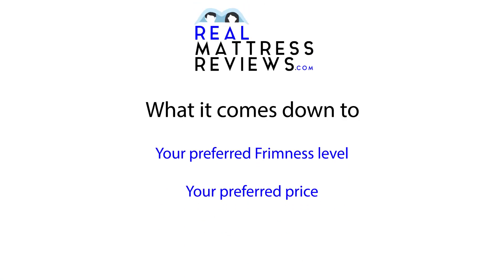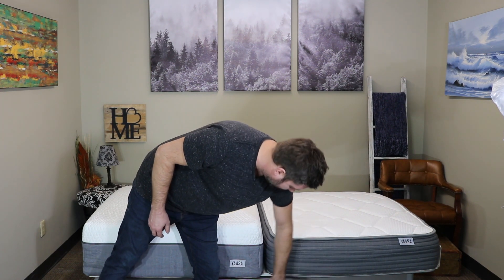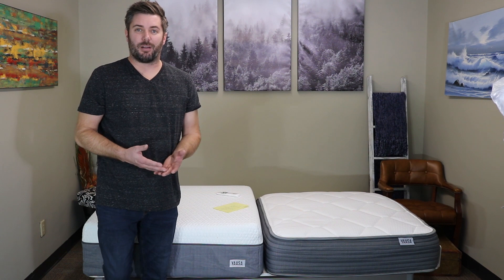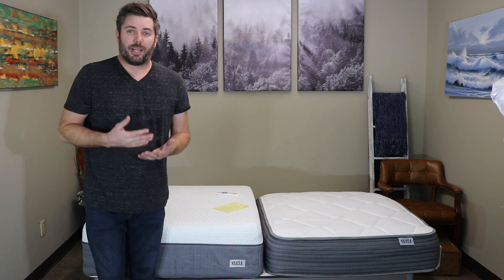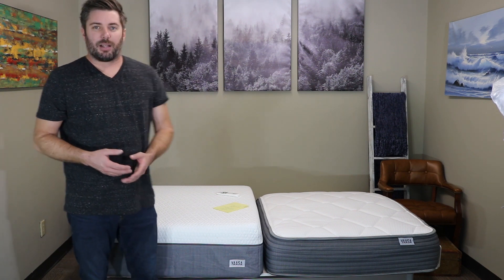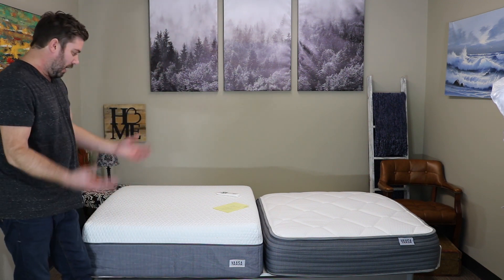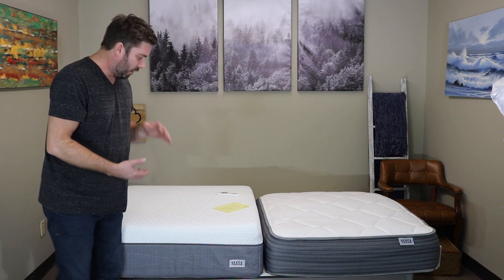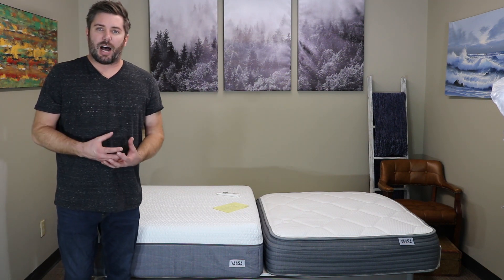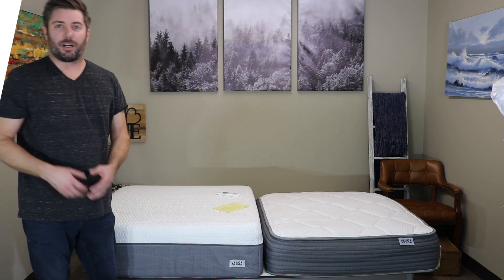It really comes down to the firmness level you're after and the price point you want to hit. The sleep system deal on the website — the Queen Yassa One with the base — is a steal. The base itself is normally more than that, and a lot of times bases are sold for more without a mattress, so you're getting a really good deal. If you are looking for a thicker mattress with more softness and more pressure relief, the 12-inch model is going to be the better option.